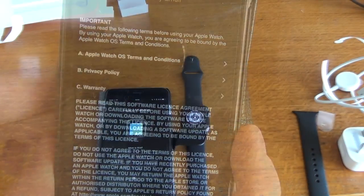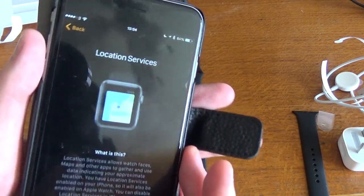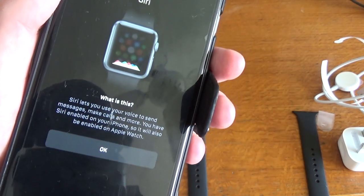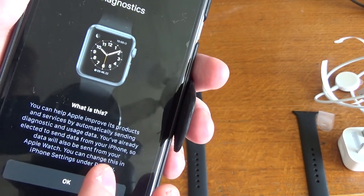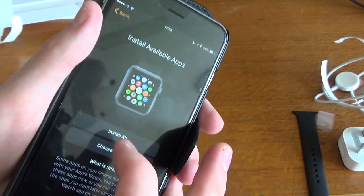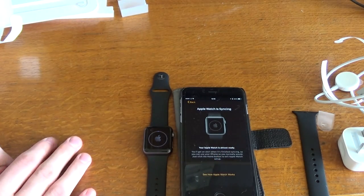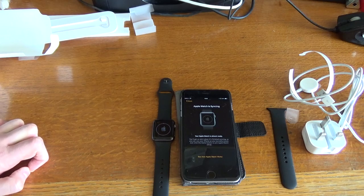Now I've got to accept the agreement. I've just had to set up the actual messaging part of it with an app-specific password because I have two-step verification on this. Now it's asking if I want location services — okay to that. And then this is just about Siri, okay. Diagnostics, okay. And it moves on to passcode, yes. So it's saying do you want to install all the apps — I'll say install all. And then it's synchronizing, so that is the actual synchronization process. I'll come back shortly when it's done all that.